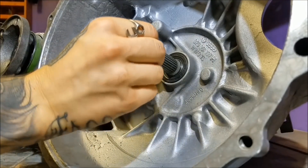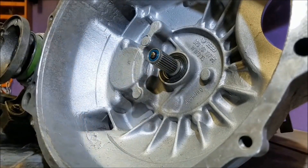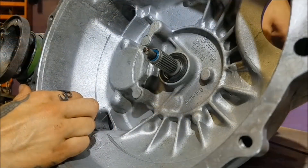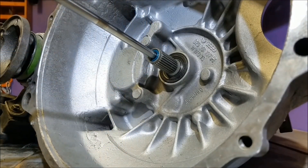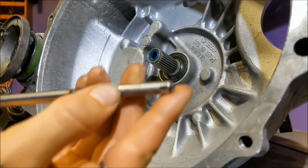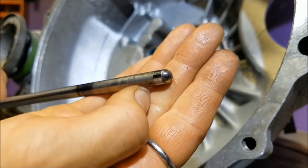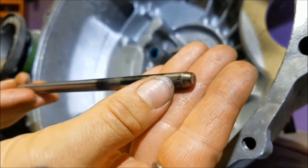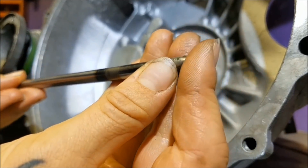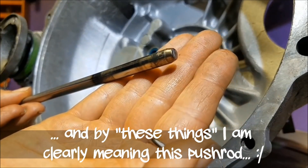In order to remove the push rod seal, you first have to take the push rod out. You push down on the clutch release lever and pull it out. One side is rounded — that's the side that makes contact with the throwout bearing. The other side is tapered — that's the side that goes toward the engine and makes contact with the clutch release plate. Make sure you don't put these in backwards, otherwise they could bind.